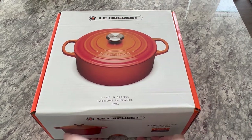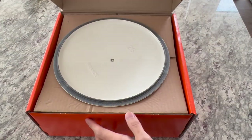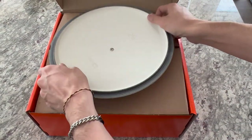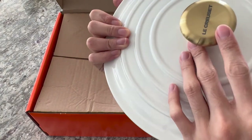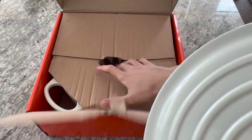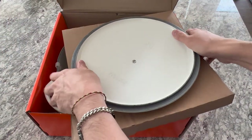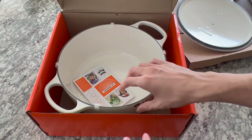This is the box that it comes in. The packaging comes with the lid upside down, with that beautiful gold knob. Nice. This is the entire holder, and this is the Dutch oven itself.